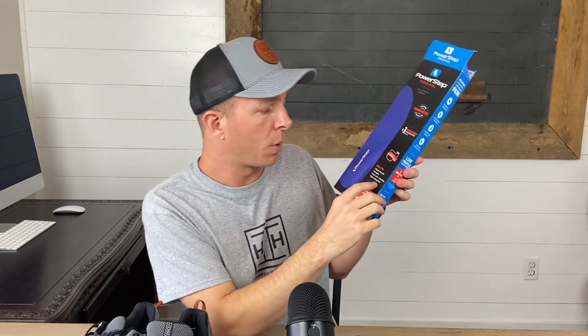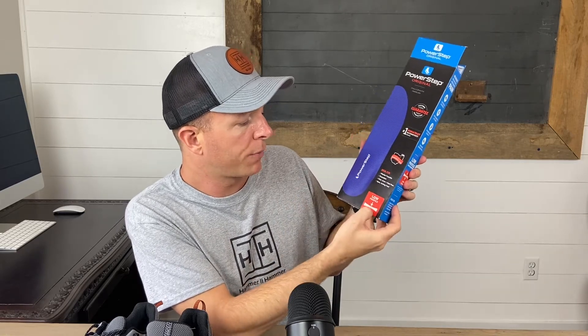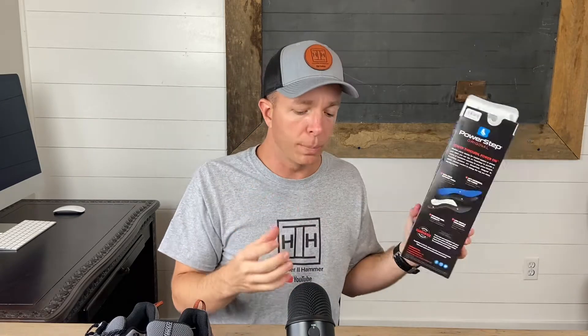They are made in the USA — Wadsworth, Ohio. These are for plantar fasciitis, which is inflammation and constriction of the plantar fascia in the arch of the foot. They also address pronation — sometimes called arch collapse — where your foot kind of goes inward when you walk, as well as foot arch and heel pain and sore, aching feet in general.